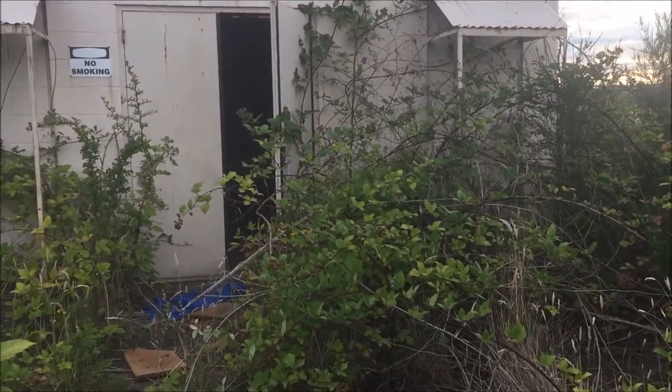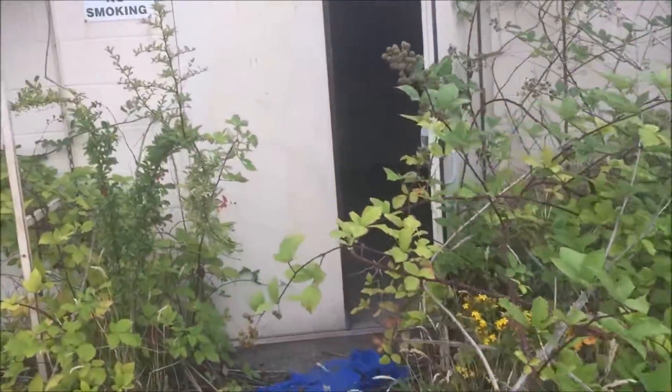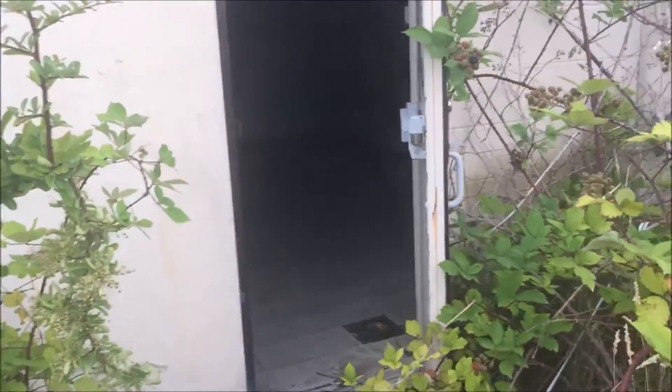Today we're going to test it out in this abandoned neighborhood station. It's pretty dark in there — a perfect place to test out the flashlight.